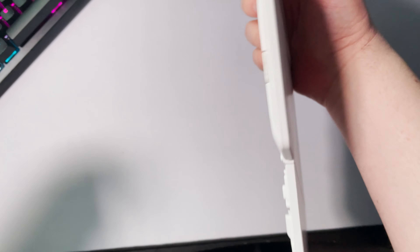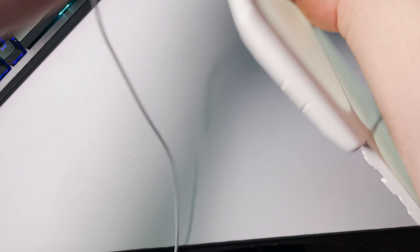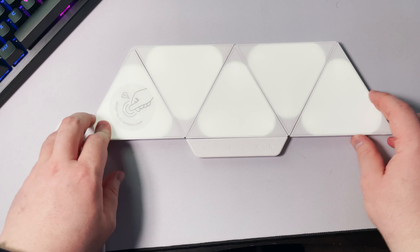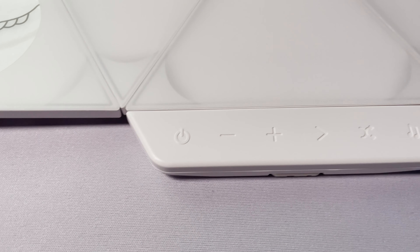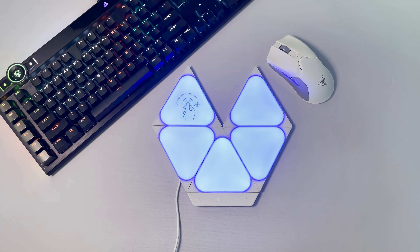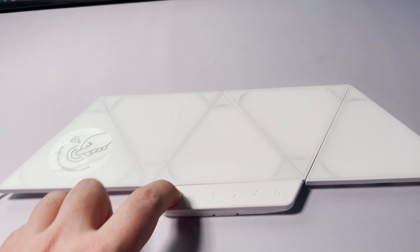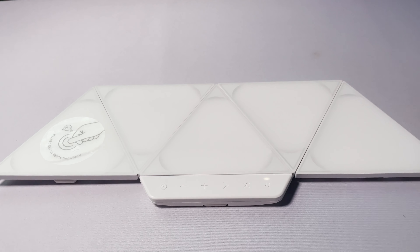The biggest hurdle to get over for these is the astronomical price — seriously, it's eye-watering, sell-your-first-child expensive. The starter kits vary between $120 to $300. They call them smarter kits, which I think was a miss from the marketing department. These kits come with between 5 to 15 lights depending on size, shape, and cost, along with everything you need to get started: the panels, controller, mounting plates, double-sided adhesive mounting tape, linkers, and power supply.